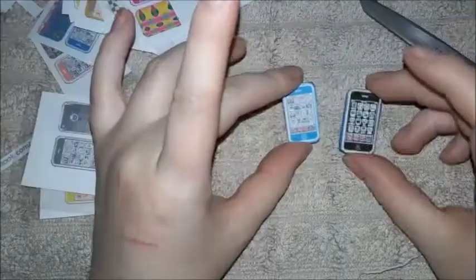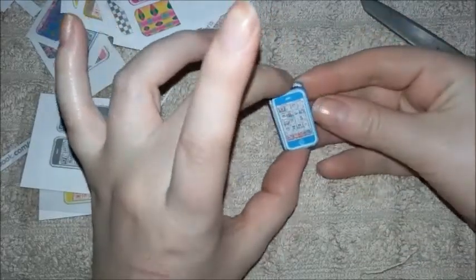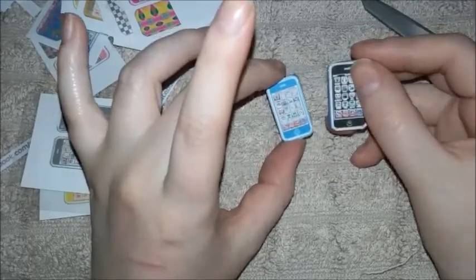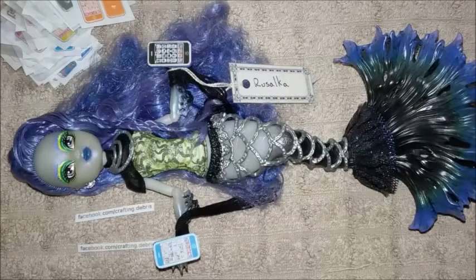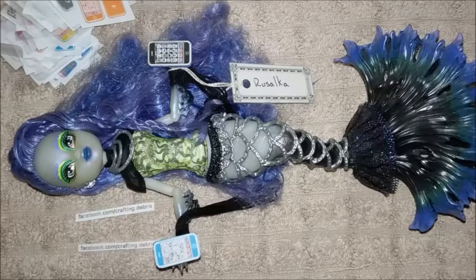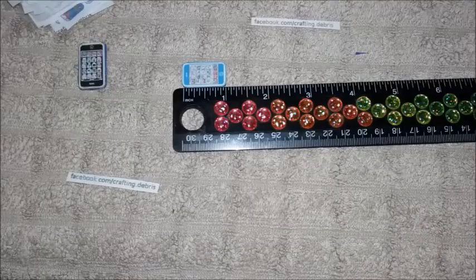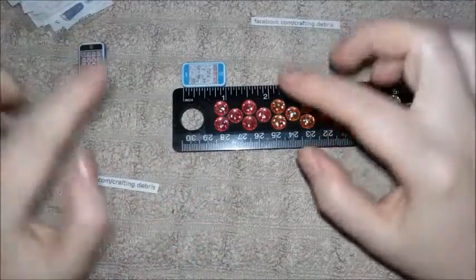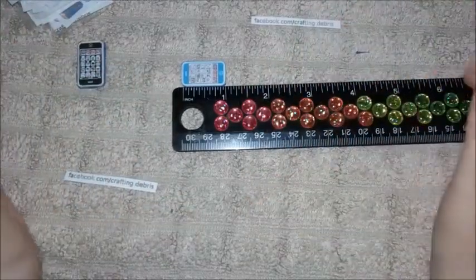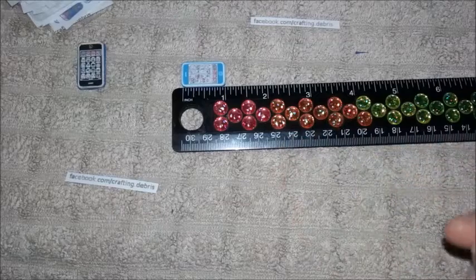Then you just let that dry. Next to the original cell phones I made, these are very slightly smaller — you can barely tell — but you can print these out to be whatever size you want. Here are some examples of phones next to my Monster High doll — this is Rusalka, also known as Sirena Von Boo, except this is my repaint of her. There is a ruler, and as you can see, the little phone is about an inch long, which is actually pretty impressive because I didn't plan that at all.